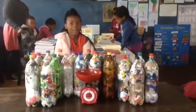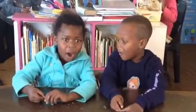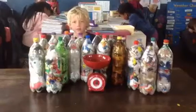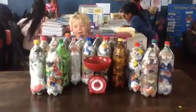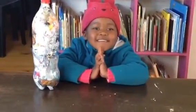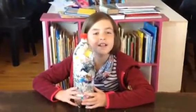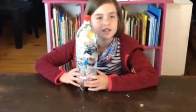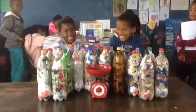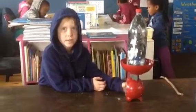But what? We can make a house with the eco brick. You can make a rocket out of the eco brick.